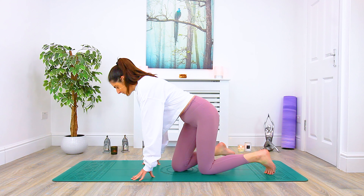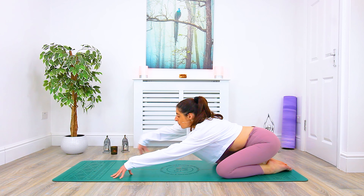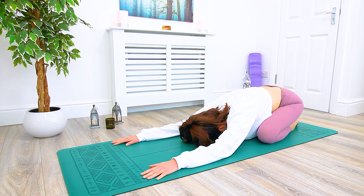We're going to start today's class sitting towards the back of the mat in child's pose. Bring your big toes to touch, your knees as comfortably wide as you can. Hips towards the heels, walk the hands out long on the mat and begin to rest your forehead down towards the mat, letting the hips be heavy. Just taking a few moments here, taking the weight off the legs. Noticing any tight areas, any tension, any strain.